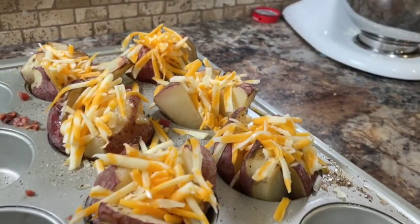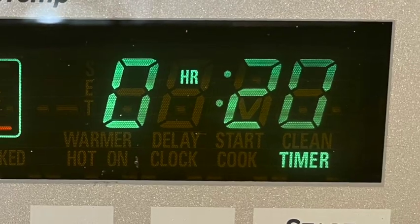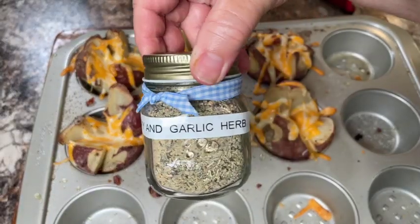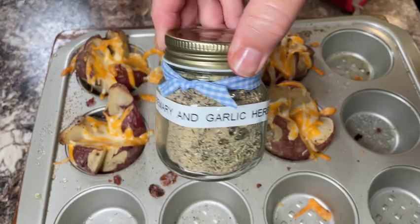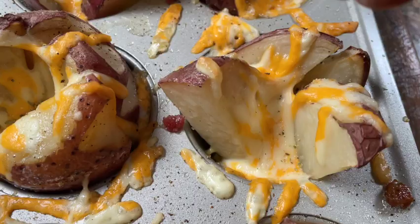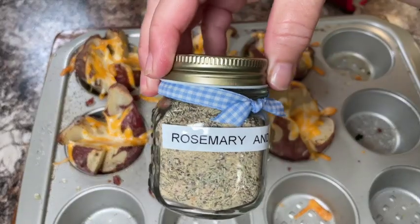I let the cheese melt a little so I leave it in the oven for about another 20 minutes, then I pull it out and quickly put some rosemary and garlic herbs over the top. I add a little bit more cheese because the cheese has already melted and I like lots of cheese.